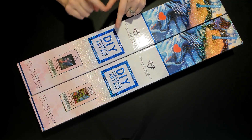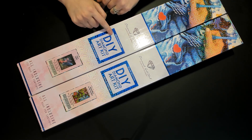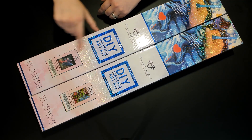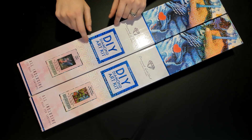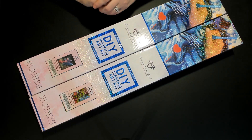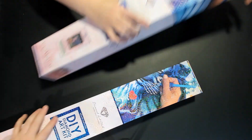There will be two keywords because we're unboxing two diamond paintings — a keyword for each. If I forget to say it with the first diamond painting, I'll say it with the second. Make sure you watch to the end because that's how you find out the keywords.